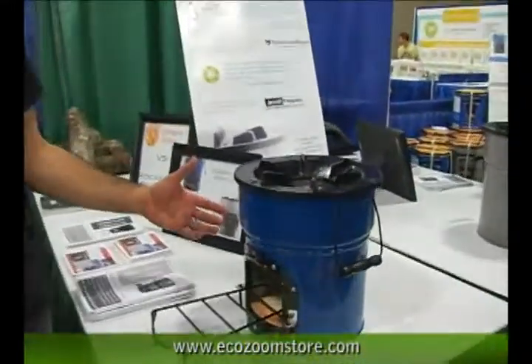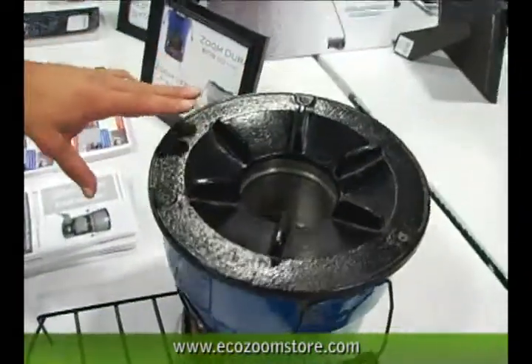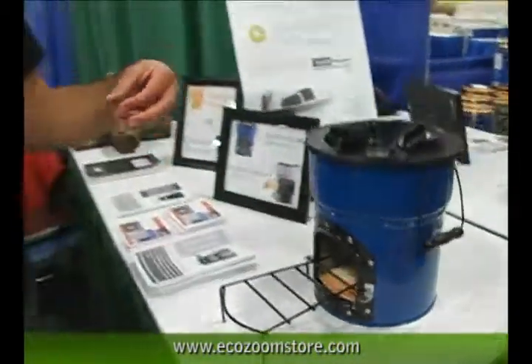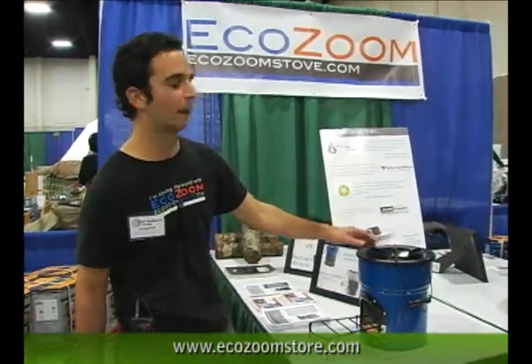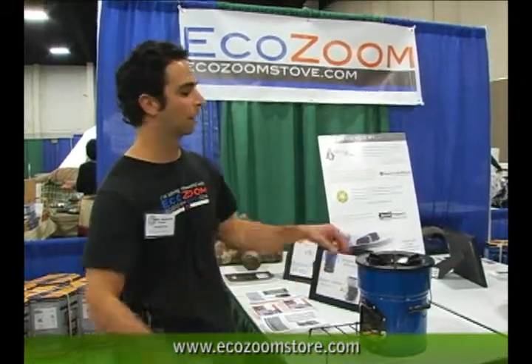Our company EcoZoom has two models. Our first one is the EcoZoom Dura. This you can use wood or any other sort of biomass such as pine needles or dried grass. This can burn up to 800 degrees Celsius and will put out 20,000 BTUs. So if you want to cook high power and in a short amount of time, this is what you want.